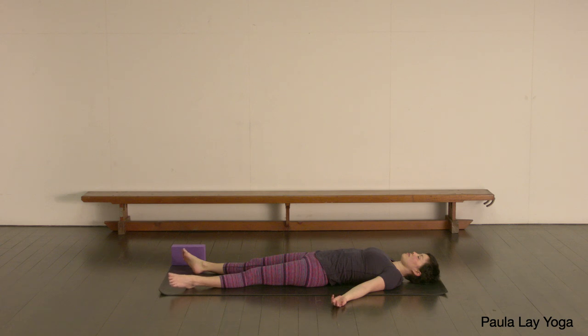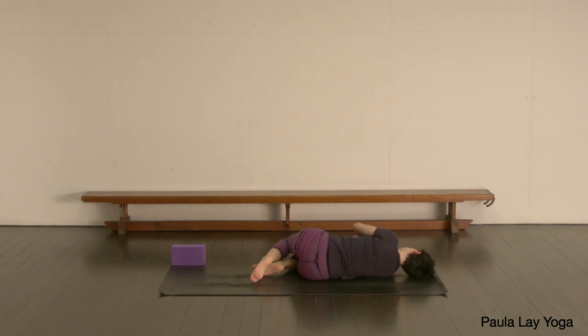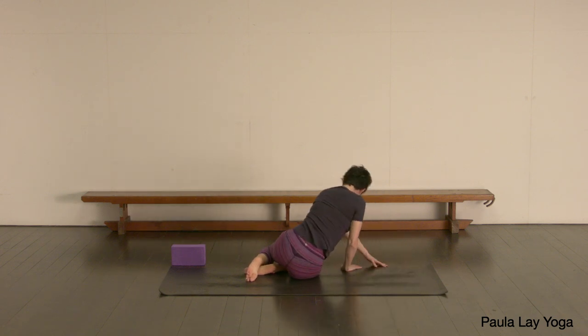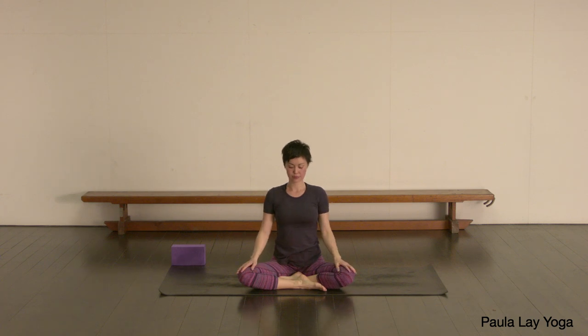Let's start to breathe a little bit of life back into the body, wiggling the fingers and the toes. Let's bend the knees up, rolling over to the right hand side. And when you're ready, you can come up to a comfortable seated position. Just keeping the eyes closed. Let's bring the palms together back in front of your chest. Thank you so much for joining me today. Namaste. And I look forward to seeing you next time.